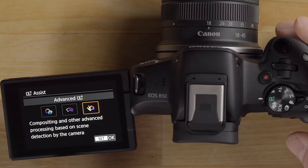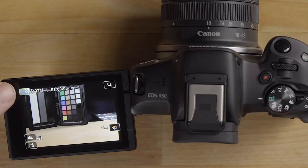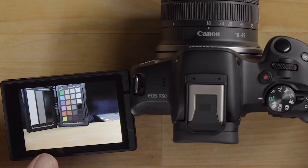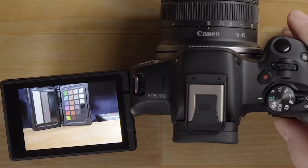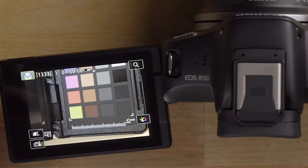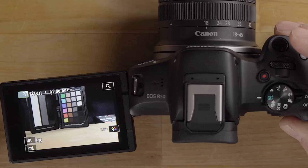The third mode is more advanced scene-detection-based processing. When selected, the camera shows you what scene it's recognizing in the top left — for example a macro symbol. It takes multiple images and does AI-based processing to give you the best result. In this mode it may switch to electronic shutter, rattle off many shots, and apply computational photography based on the detected scene.